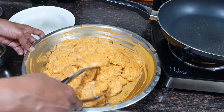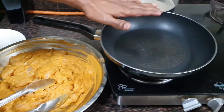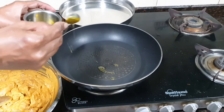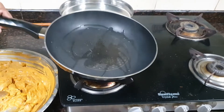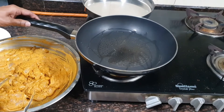I have removed the marinated chicken from the fridge. I have taken a flat non-stick pan, added just 2 teaspoons of oil, and I am going to roast the chicken from both sides on high flame.